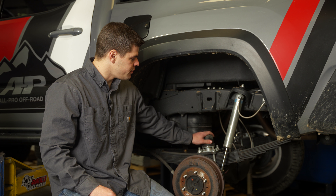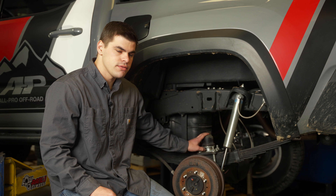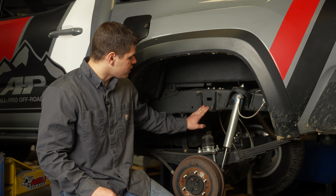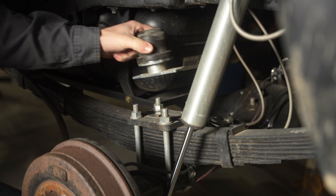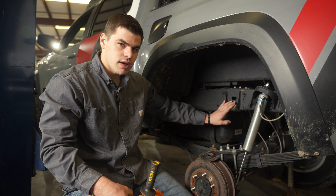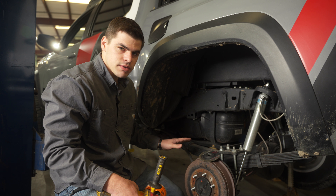Now that we have the tire off, the next step is to go ahead and remove whatever existing bump stop you currently have. This gives us a little more room to work in and prevents it from interfering when we're grinding the original mount off. Once we have everything out of the way, we can start grinding this old bracket out.